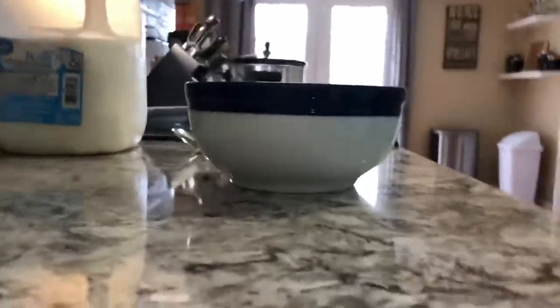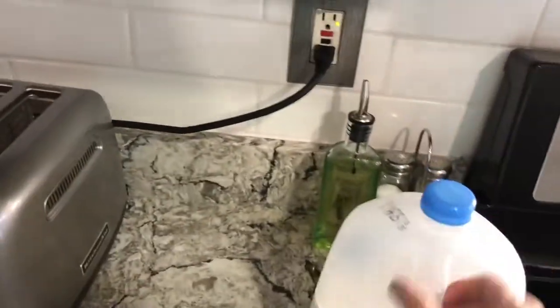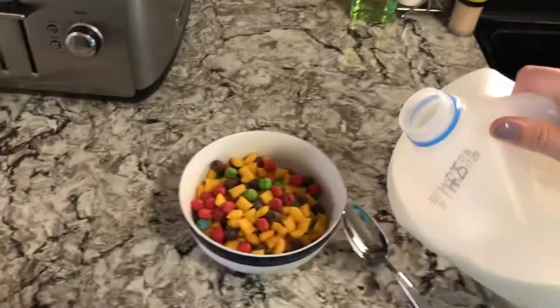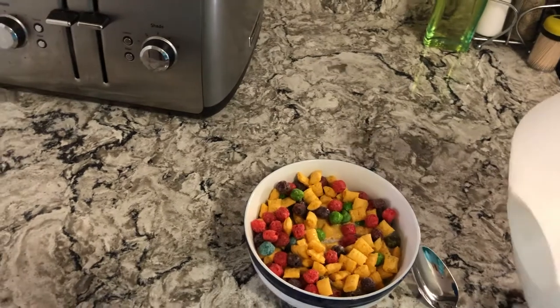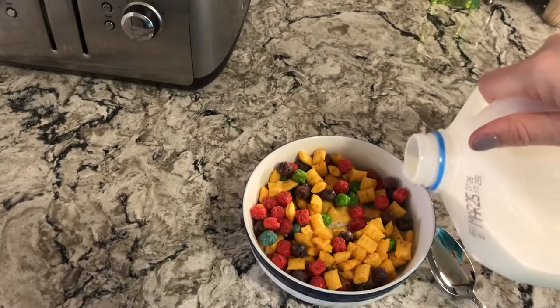After I pour the cereal into the bowl, I'm going to take my milk — this might be tricky so bear with me again. I'm going to unscrew the lid. I'm going to pour the milk into the bowl; it could be like a one, two, three, four, five — possibly a six second count. I'm going to pour a little bit more because I do like a little more milk.